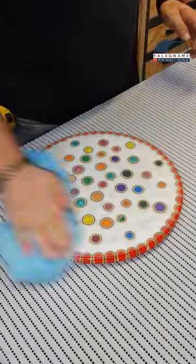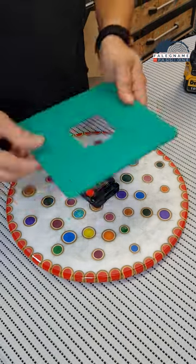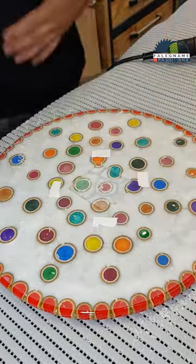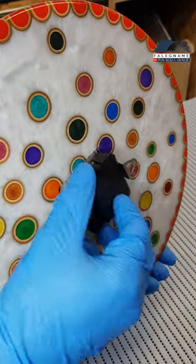After it hardens, I sand the back part and make a hole with a diameter of 8mm. Using a template and milling machine I make a place for the clock mechanism so it will always stay in place. I cover the rear part with oil with wax, which will protect the bamboo from moisture or damage.